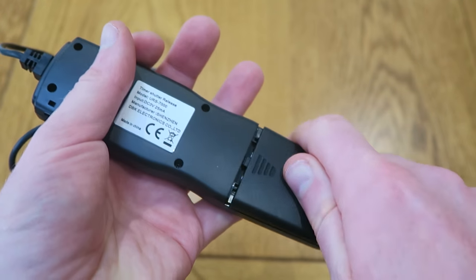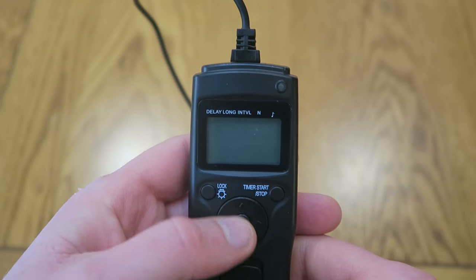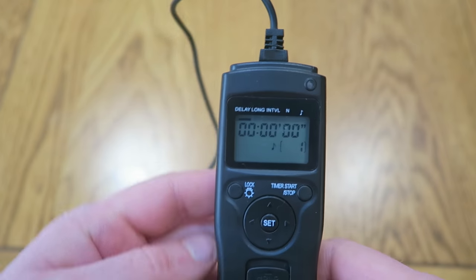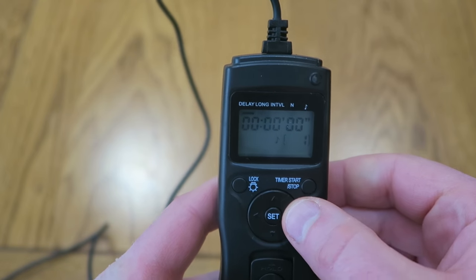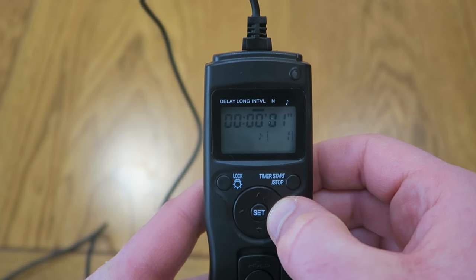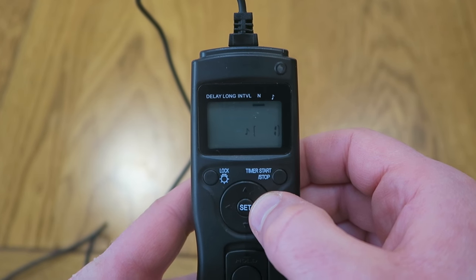It takes a couple of AAA batteries and that powers not only the controller but also this little screen. At the top you've got a couple of different settings: you can set the delay before photos start to be taken, you can set the exposure time, you can set how long between photos, and you can set the number of photos that can be taken as well.